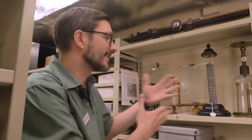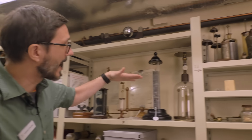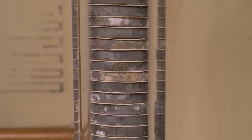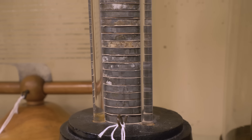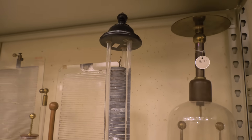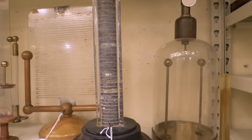He said that it's the same electricity as you see when you have lightning, essentially, and he invented this voltaic pile. It essentially consists of zinc and copper plates consecutively stacked on top of each other, with cardboard or cloth in between. To get it operating, you soak the whole thing in brine, and then it creates current electricity — a continuous flow of electricity, very different from what you would get from a Leiden jar.